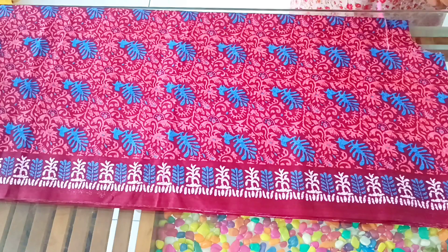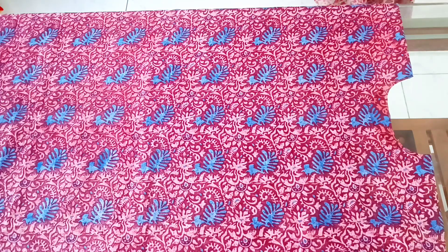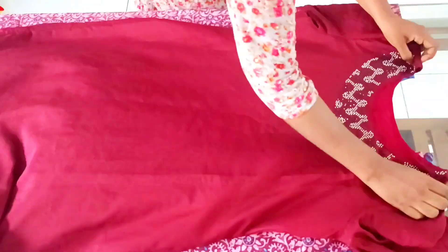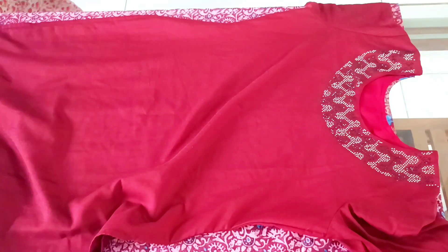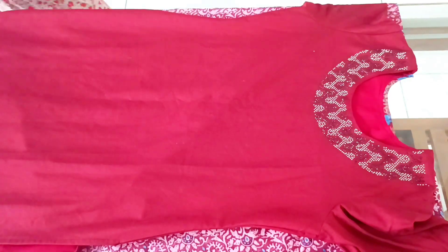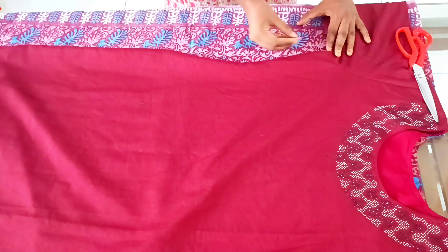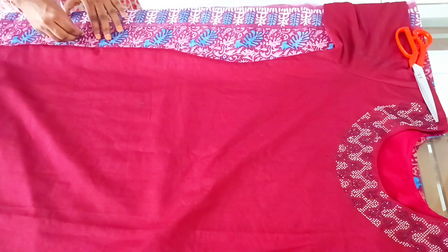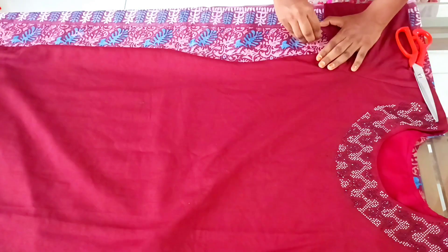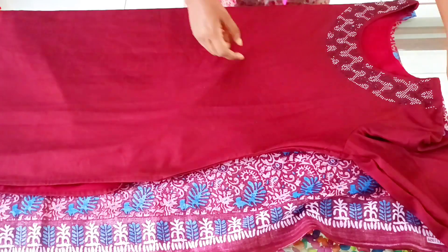We make a fold on the fabric for cutting. Now we have to mark the top — the shoulder to shoulder measurement. We also mark the armhole, and then mark the bottom portion.